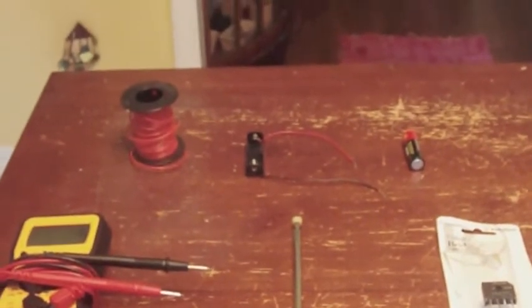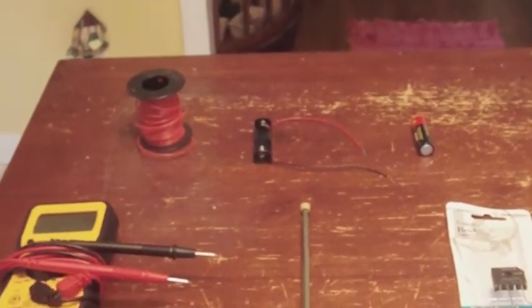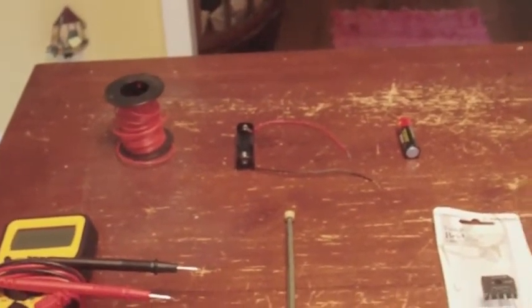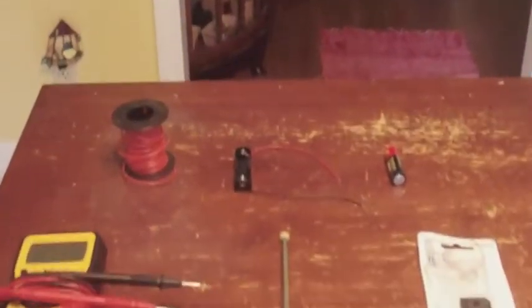Today I'm going to show you how you can use recycled electricity to recharge your batteries. What is recycled electricity? Well, it's electromagnetic waves that are emitted from your electronic devices like a microwave, a refrigerator, a telephone, or even an oven. I'm going to show you how to put that electricity to use.